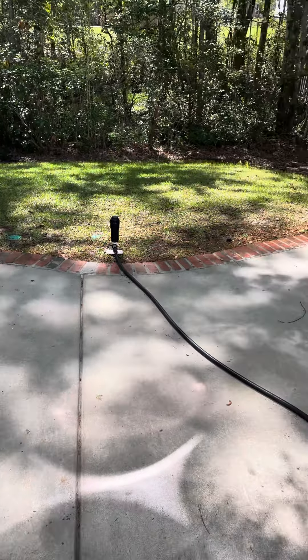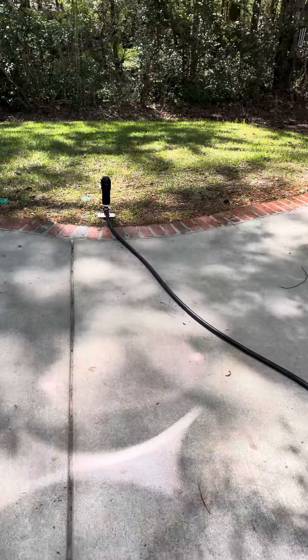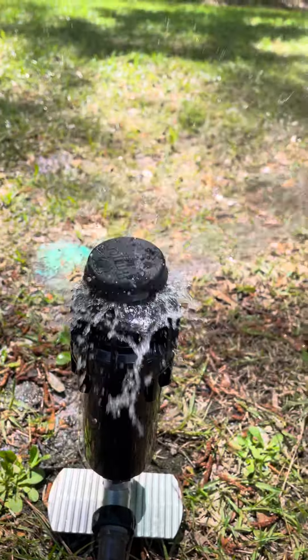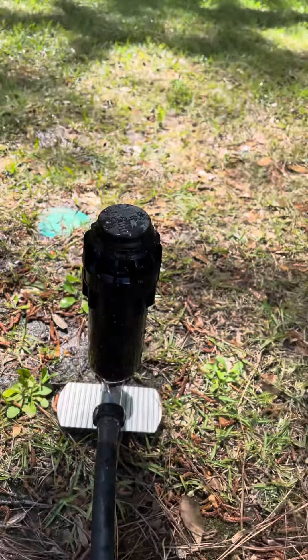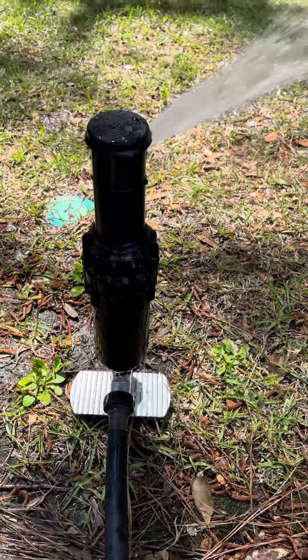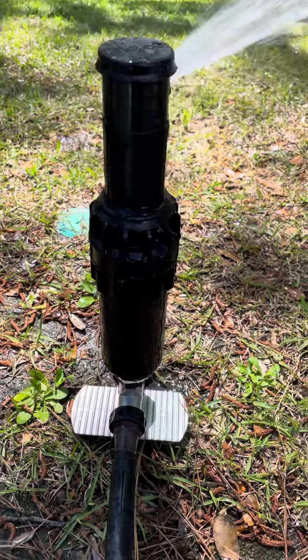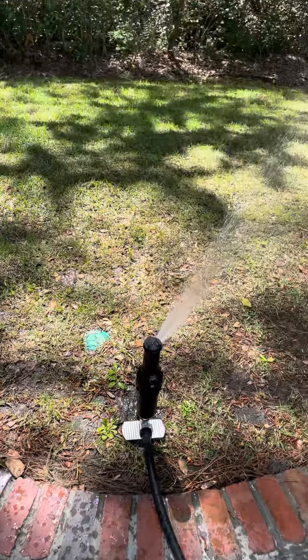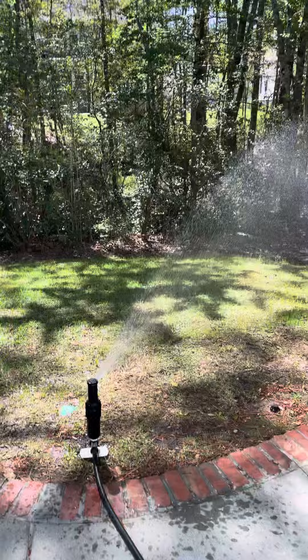All right, here we go. Hunter I-25. This here is my Hunter I-25. It's got a number 7 nozzle in it.